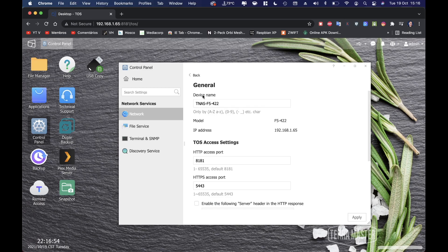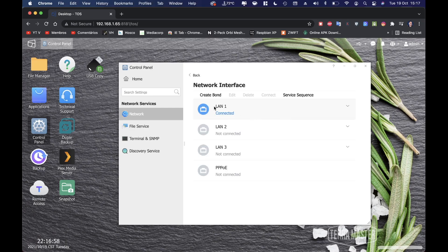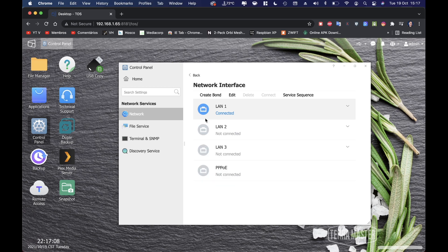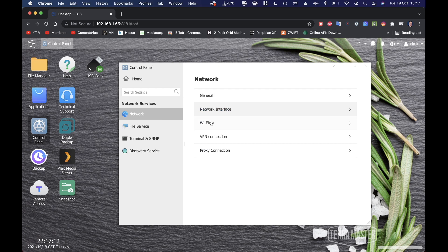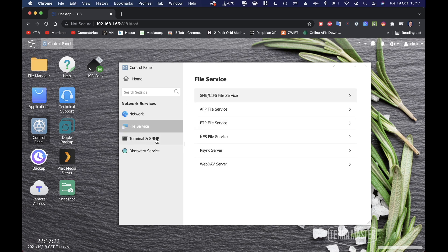In the network options, we can configure or change the network interface. Right now I'm only connected via gigabit — pressing it shows my connectivity info, with the others disconnected. Going back, we also have Wi-Fi, VPN, proxy connection, and file services which we can enable or disable. Currently all are enabled.